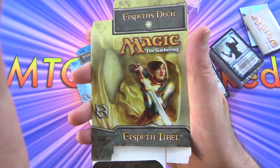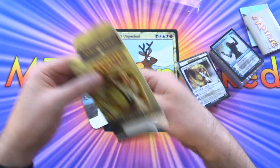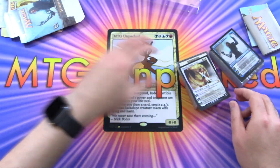Let's check out the deck boxes. So you get an Elspeth — very nice — and the Tezzeret. So white vs. blue.